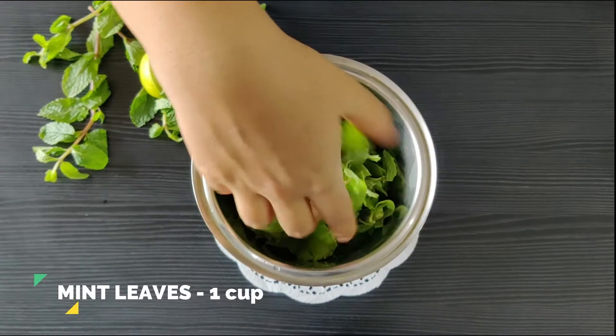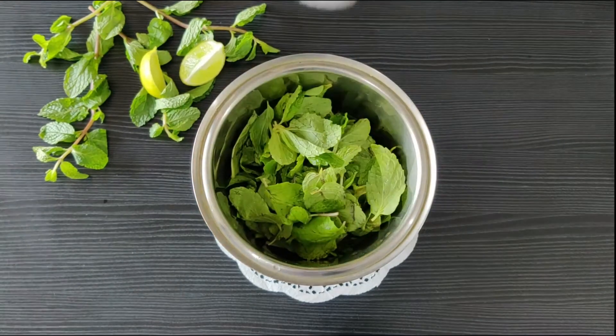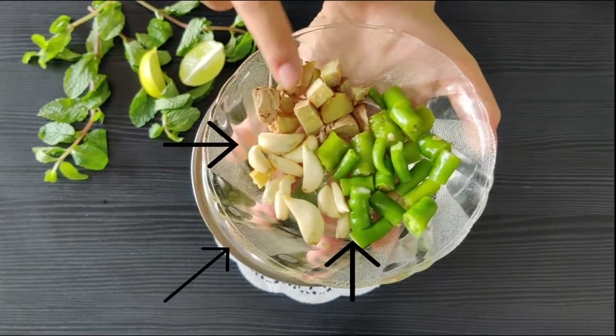Next, I'm adding double the amount of fresh mint leaves. Some salt to that. Now here I have some fresh ginger — it's just roughly chopped up.